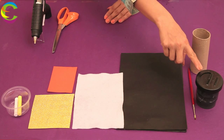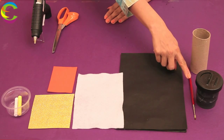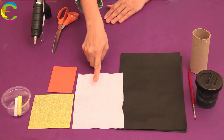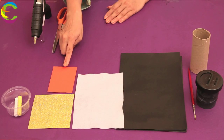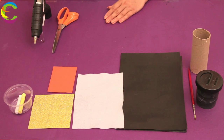Black paint. A brush. Black construction paper. White felt cloth. Glitter yellow foam sheet. Plain red foam sheet. Yellow or white crayons. Glue. Scissors.